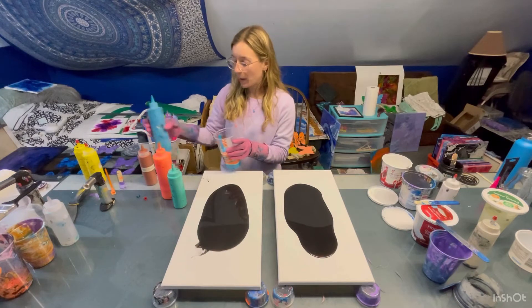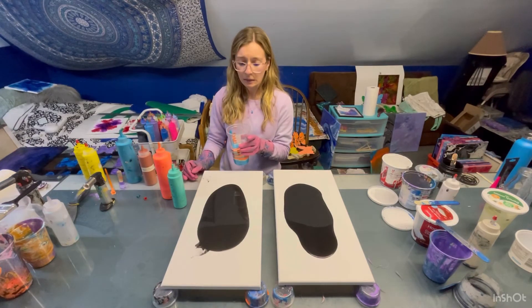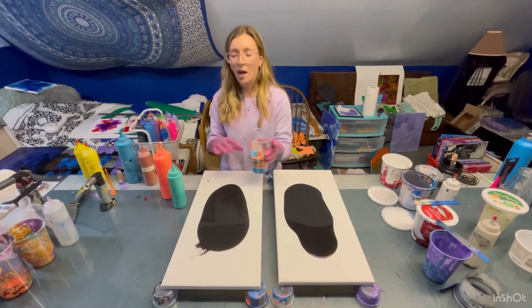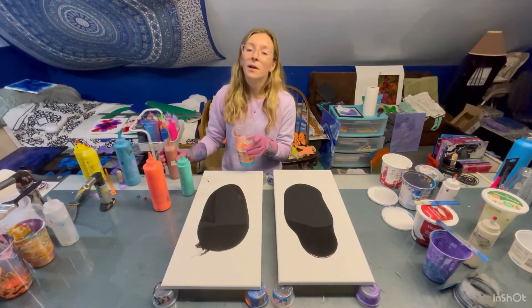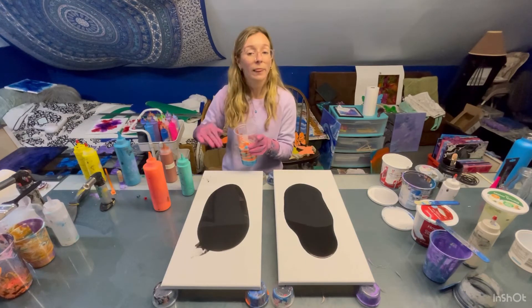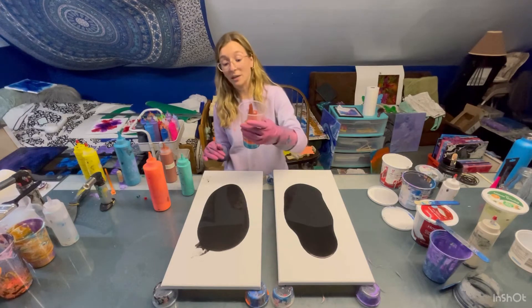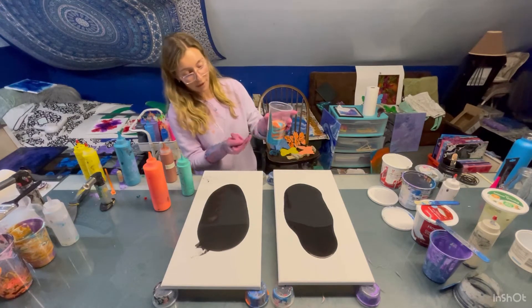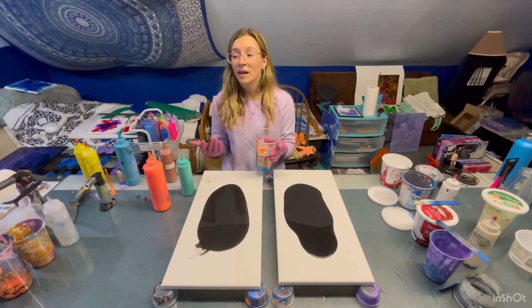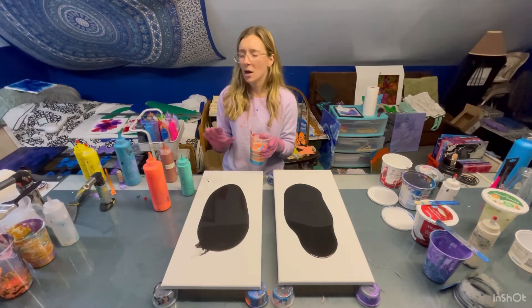I'm worried I'm gonna run out of paint and I really don't want to mix more right now. We'll have to see how far this can take us. Whenever I do these ring pour layering, I'm not super careful when layering and usually they kind of bleed into each other — which I'm sure is something that's happening there. But usually it kind of creates a blended, nice look. Sometimes it can be good, not always.